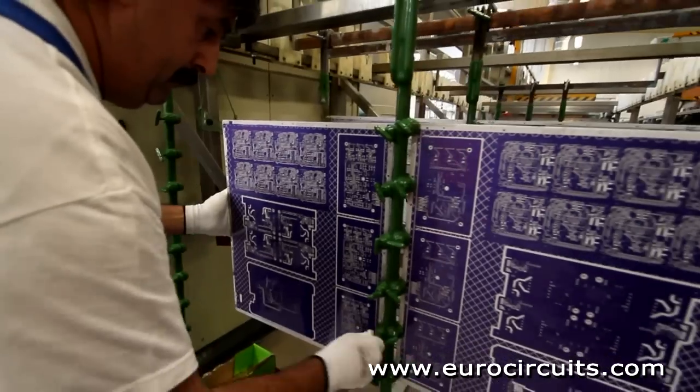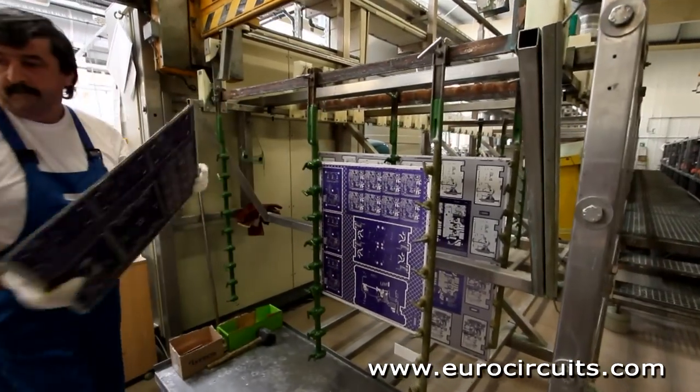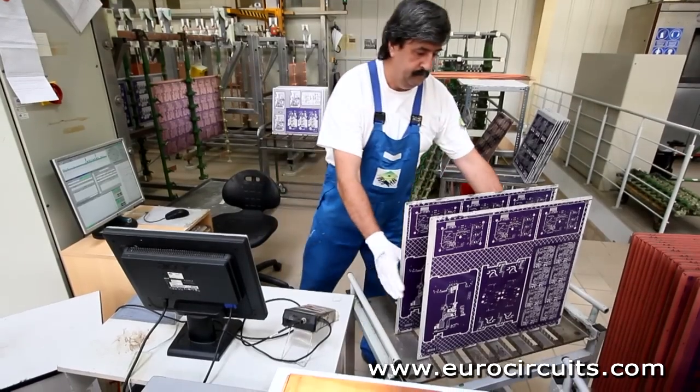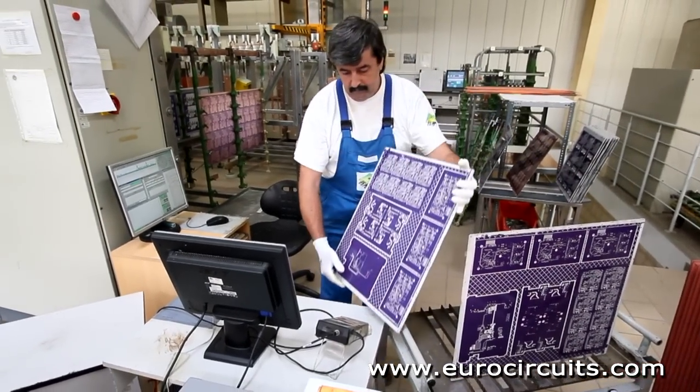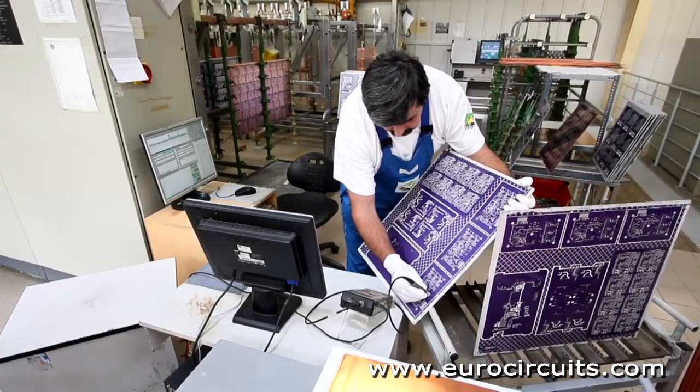When plating is completed, the flight of panels is returned to the operator and he unloads and stacks the plated panels. He then uses non-destructive testing to check a sample of each flight to ensure that the copper and tin plating is the correct thickness.